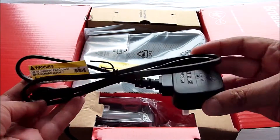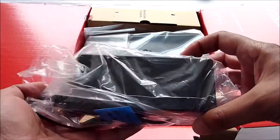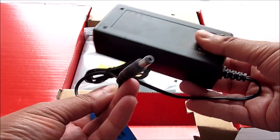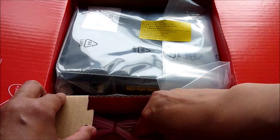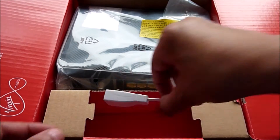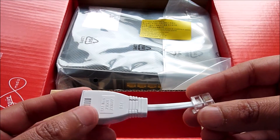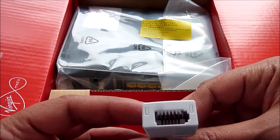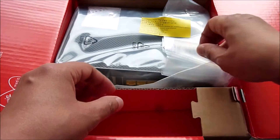In here we have the power supply, and you need to connect them both together. We also have the phone cable wire, and down here we have a phone adapter which feels very flimsy — not sure how long this is going to last, it could easily break. They don't make them like they used to. The adapter would be used if you can't remove the cable from your phone, so that will come in handy for that.